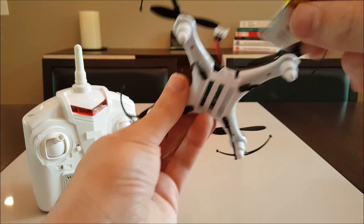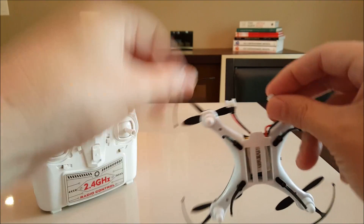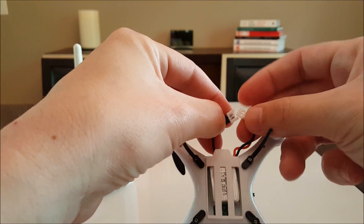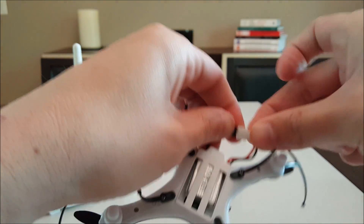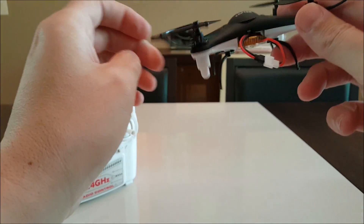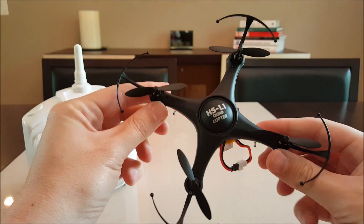Put this battery back in and see what the lights look like real quick. It does have an on/off switch. Yeah, those look pretty good.